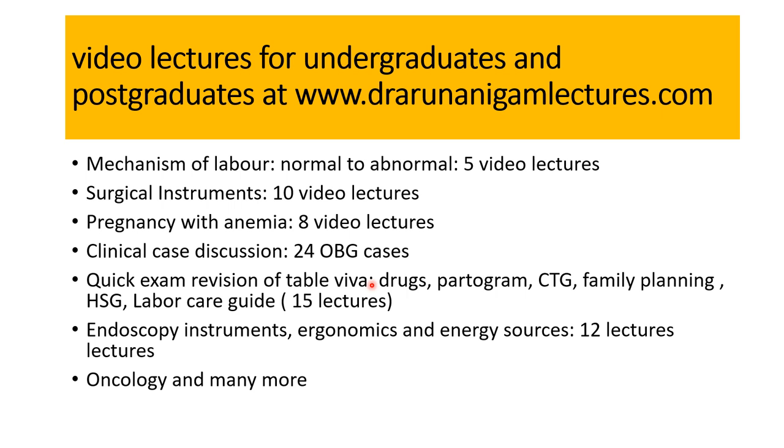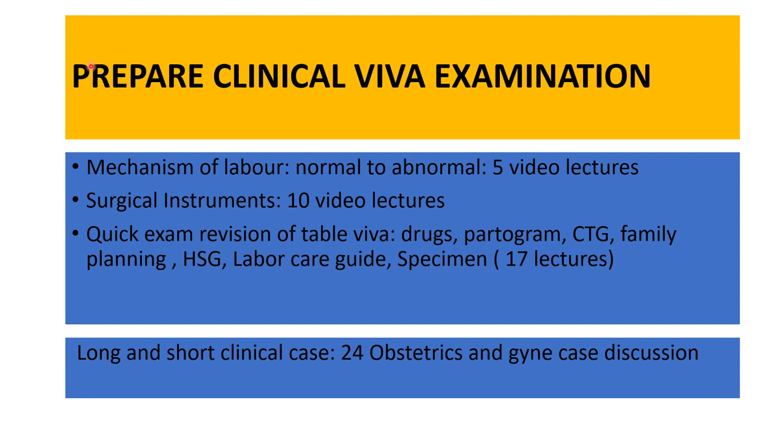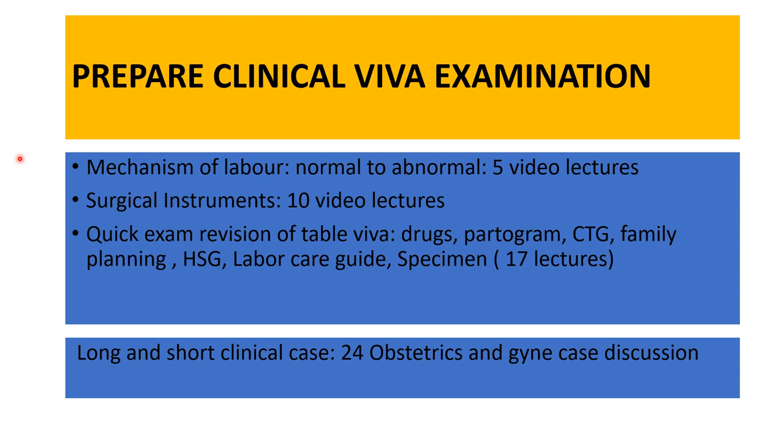This is all about prostaglandins, and in the next lecture we will be covering drugs used in Obs and Gynae. If you want to prepare your clinical viva, you can take a course on mechanism of labor with 5 video lectures, surgical instruments with 10 video lectures, and a quick exam revision for table viva. It will be very beneficial to take these three along with long and short clinical cases, where 24 discussions are there to help you prepare for the examination. Thank you.